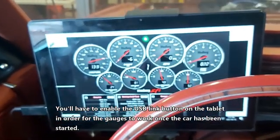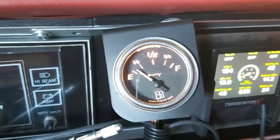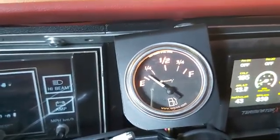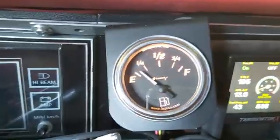Once again we're inside Project Turbo LS. I've got my laptop or tablet screen working as my gauges, as you can see - everything's working. I just wanted to show you the fuel bridge right here. The reason those LED lights are on is because I have less than an eighth of a tank of gas. That's pretty cool - with the fuel bridge we can use any sending unit with any gauge. The sending unit is a Ford one.